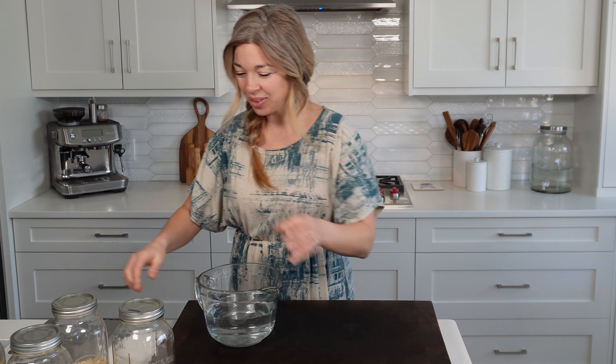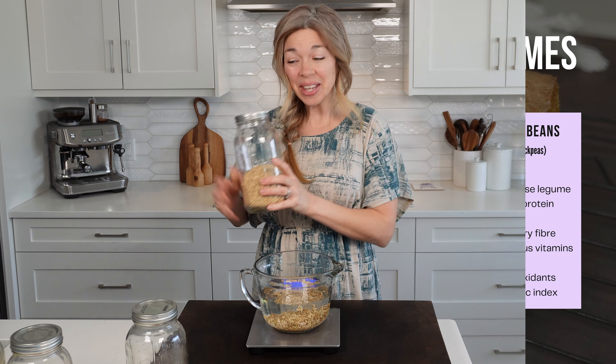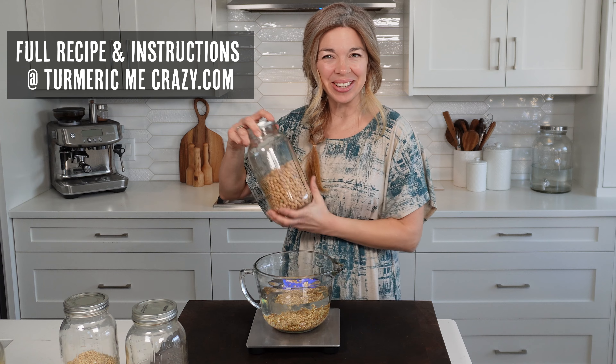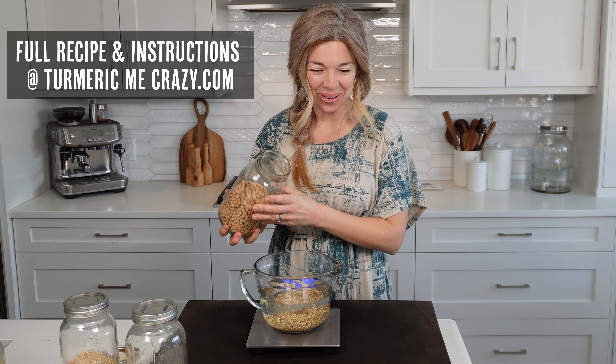The only preparation you need to do ahead of time is to actually soak your whole grains and legumes. We're going to use four incredible superfood grains and legumes, each of which are naturally gluten-free and have incredible superfood profiles. All of the exact amounts are in the description below and also on our website turmericmecrazy.com, where you can find tons of free recipes as well.